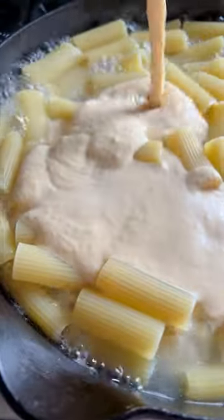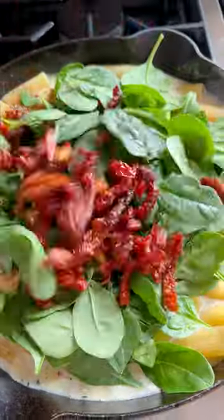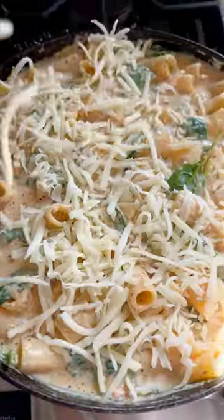I boil off that rigatoni pasta in a skillet. Then I add the sauce, add Italian seasoning, spinach, sun-dried tomatoes, mix it all together with a little bit more cheese because, like, why not? And then top it with a little bit more cheese and throw it in the oven to bake.